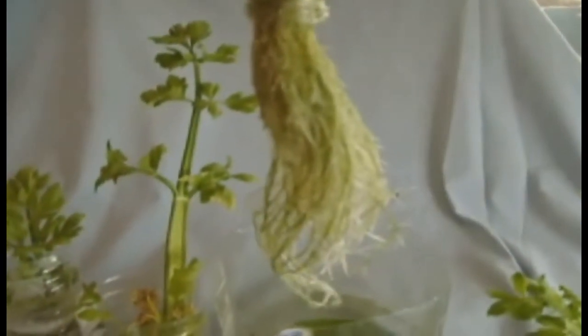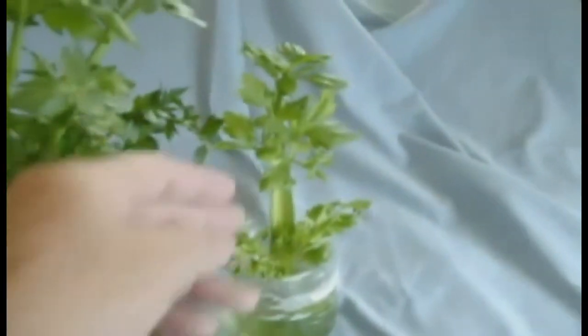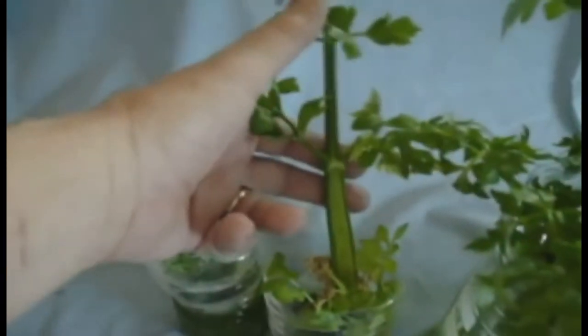Here are a few tips to assist your success in regrowing celery. First, locate the largest organic celery stalk that you can find in the store. When you start with organic you do not have to wonder whether you're regrowing GMOs or not. Feel the bottom of the stalk through the bag for a little bit of root.